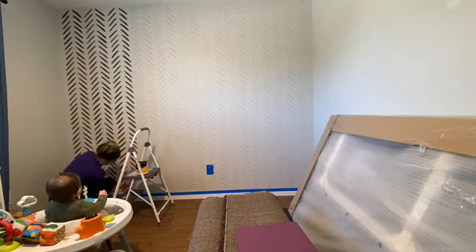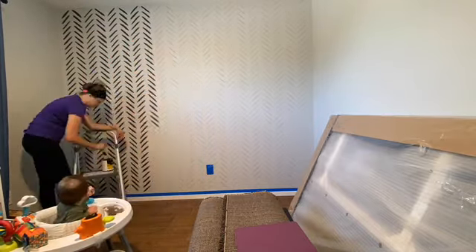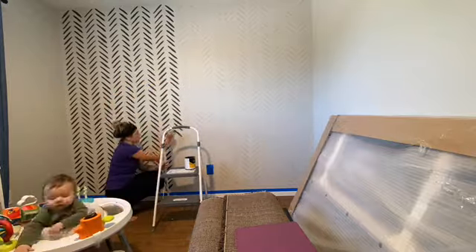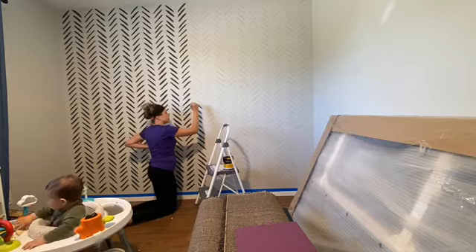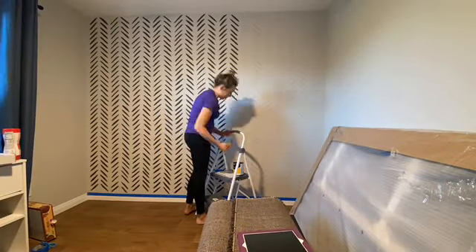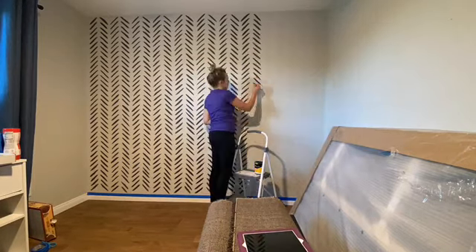I had to take a little break because Ziki woke up from his nap. The type of brush I was using is a one-inch brush, and I went with a matte or flat indoor paint. I will share the color with you.